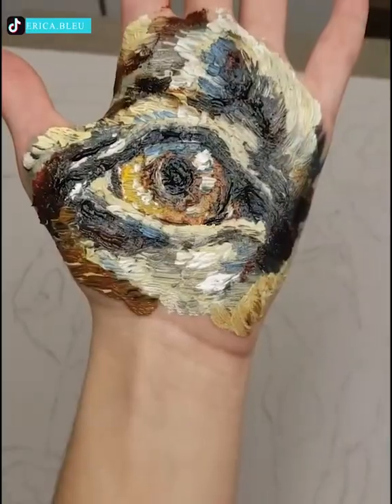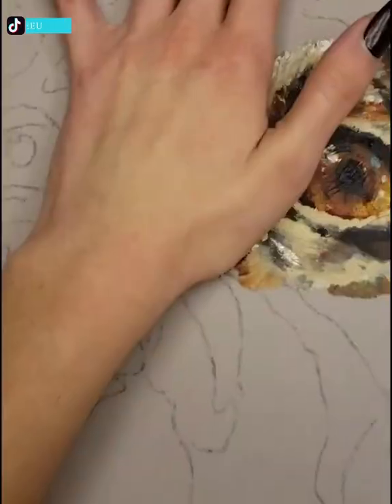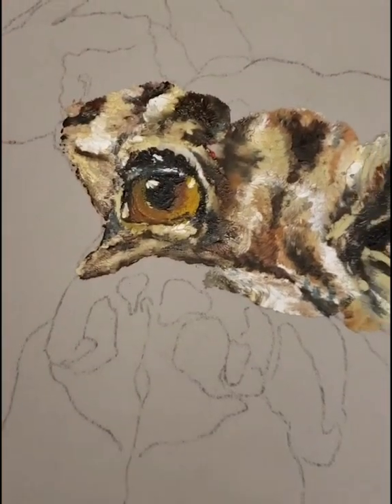Can you paint without a paintbrush? Well, she definitely can. First she sketches and applies paint on her palm, then she gently presses her painted hand within the borders of her sketch at different angles. At the end, it results in a magnificent portrait of a dog.